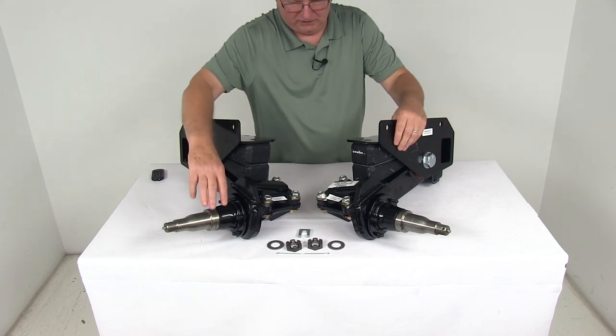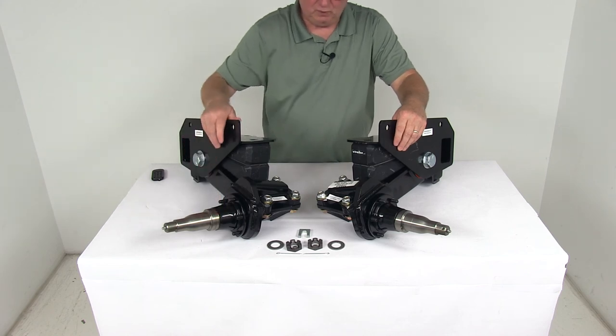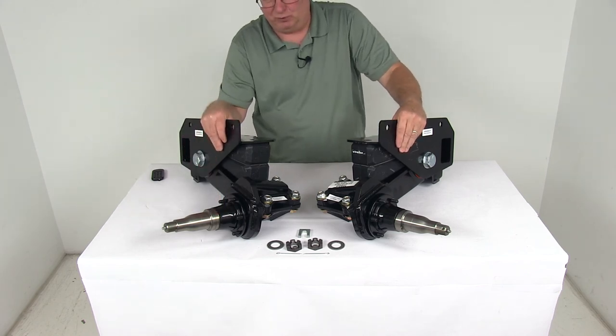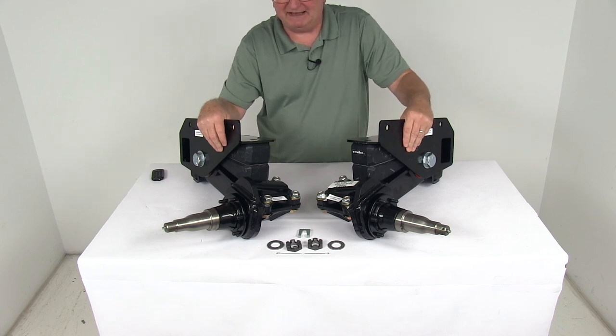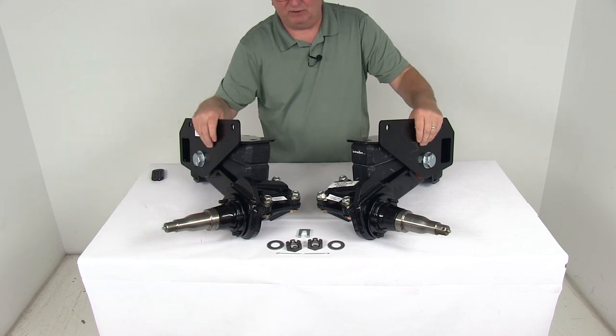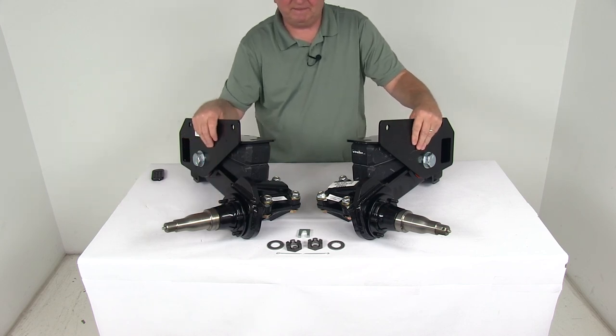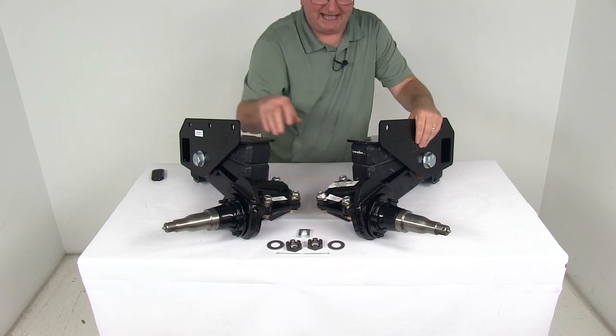On the spindle and hub compatibility, the bearings they use: the inner would be part number 25580, and the outer would be either 15123 or LM67048. The seal used on these has a diameter of 2.25 inches. It does include the spindle nuts, washers, and cotter pins.